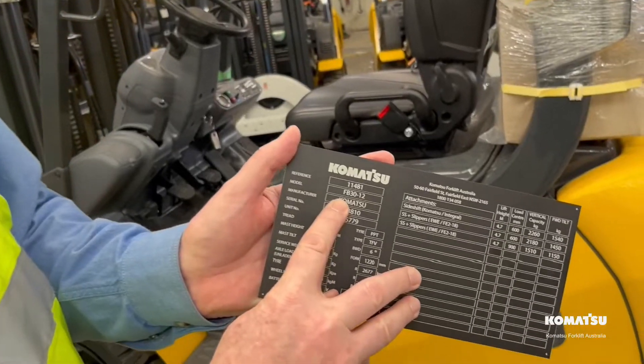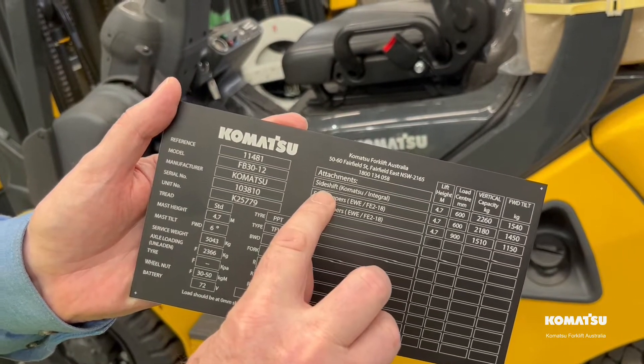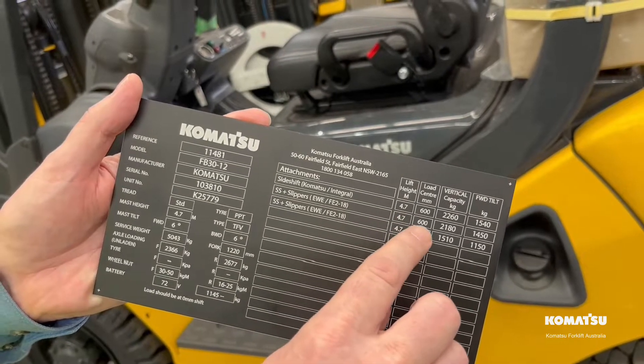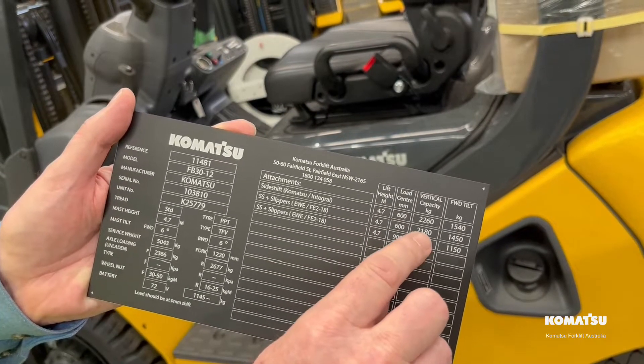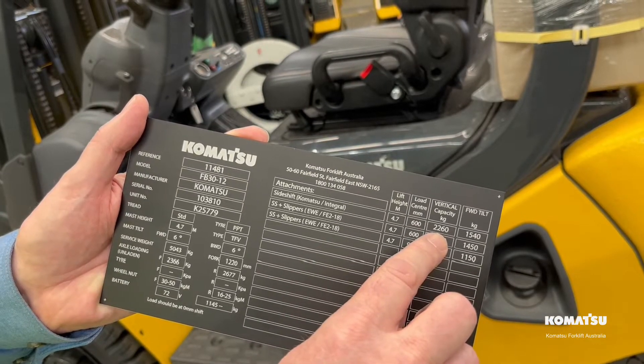Here we have a Komatsu FB30. Over here it has a sideshifter fitted. Here we have the lift height to 4.7 metres, the load centre 600 millimetres. So at 4.7 lift height and 600 millimetre load centre, the rated capacity is 2260 kilos.